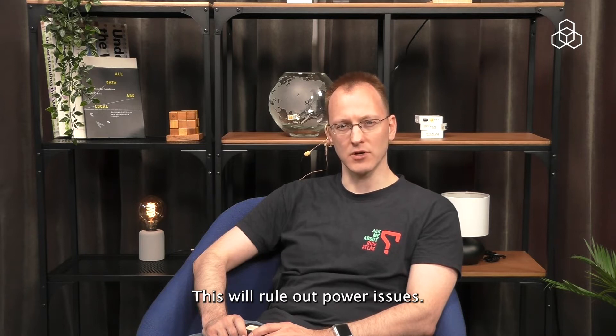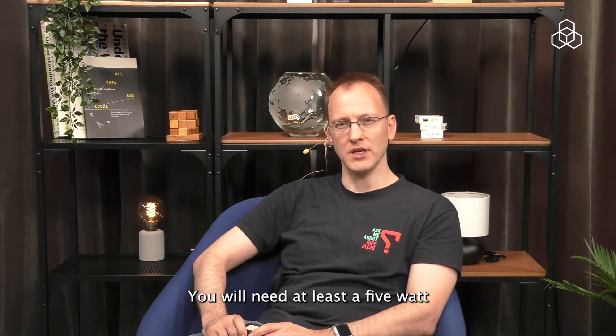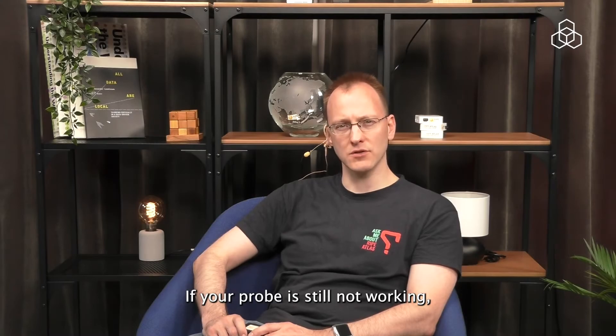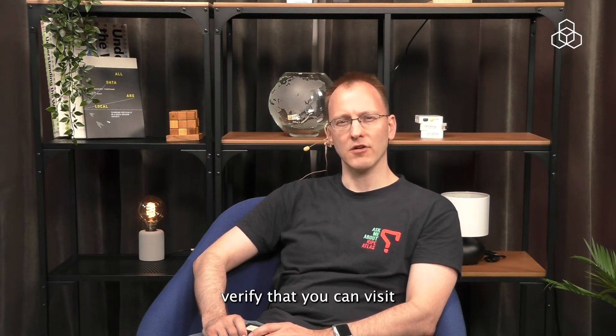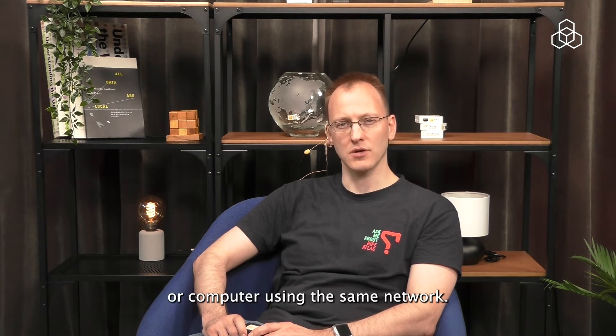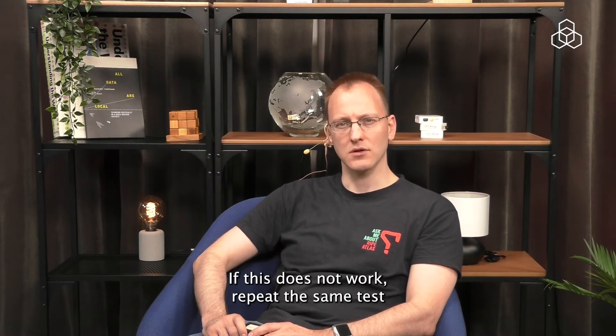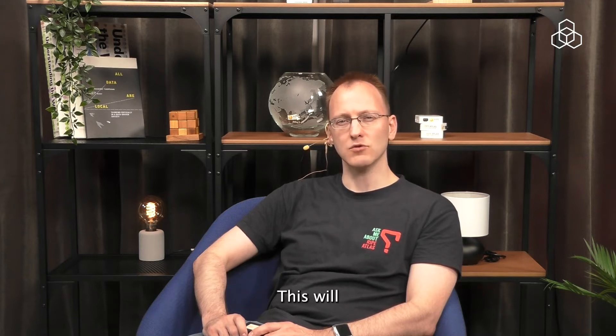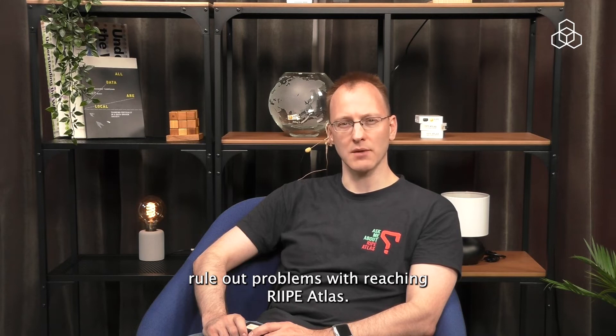This will rule out power problems. You will need at least a 5W USB power adapter for the probe to work. If your probe is still not working, verify that you can visit atlas.ripe.net with the browser on your phone or computer using the same network. If this does not work, repeat the same test by using the mobile network on your phone or tablet. This will rule out problems with reaching RIPE Atlas.